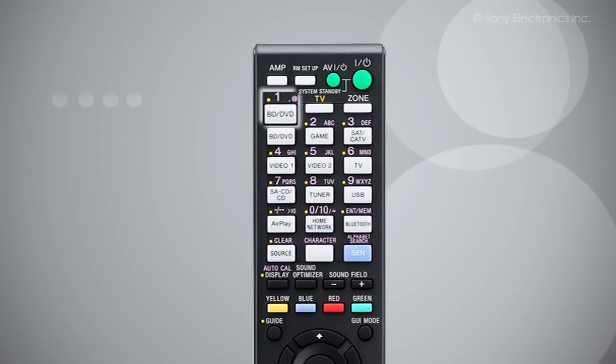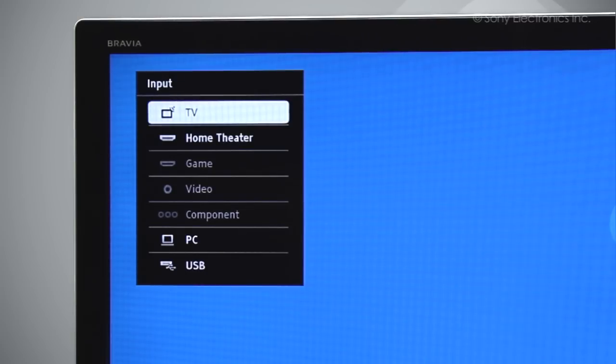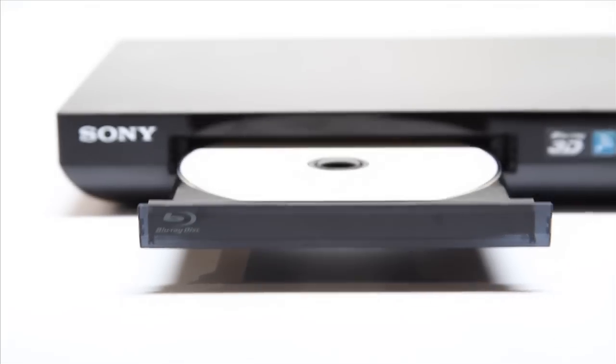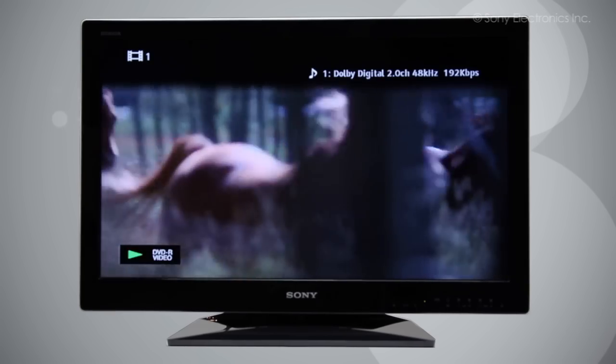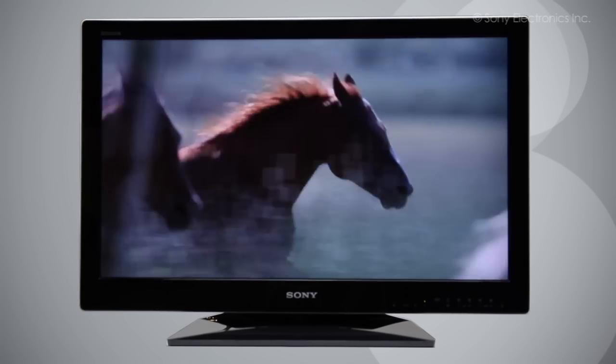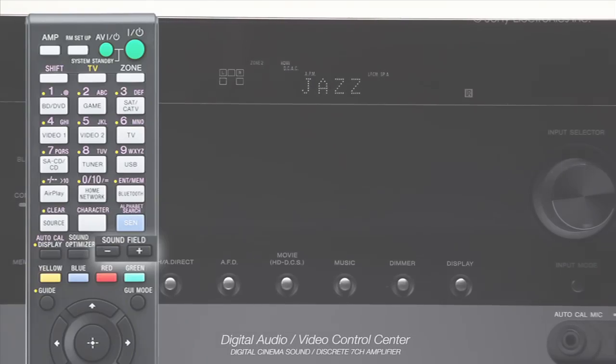Now we will test the devices. For the Sony Blu-ray disc player, press the input button you wrote down earlier on the receiver remote. You should now see the Blu-ray disc player menu on the TV screen. If you do not see a picture, check your connection and make sure that your TV and your receiver are both on the correct inputs. Once you receive the signal on the TV, play some content — such as a DVD — to make sure that you are receiving the device's audio through the receiver's speakers. If you are unable to receive sound, press the Sound Field plus or minus buttons on the receiver remote until you are able to hear sound.